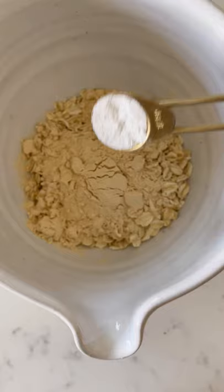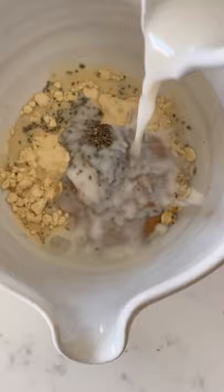Add your oats, cinnamon, protein powder, baking powder, some almond butter, chia seeds, and almond milk into a bowl and give it a nice stir.